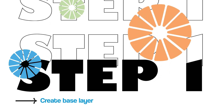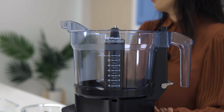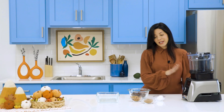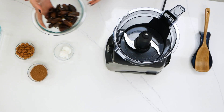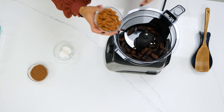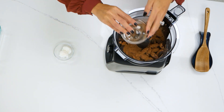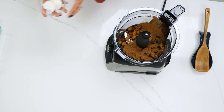We will begin by combining all of our ingredients to make the bottom layer of our bars. All you need is a food processor for this simple quick recipe. We'll pour in our dates, add our almonds, our cocoa powder, and our coconut oil.